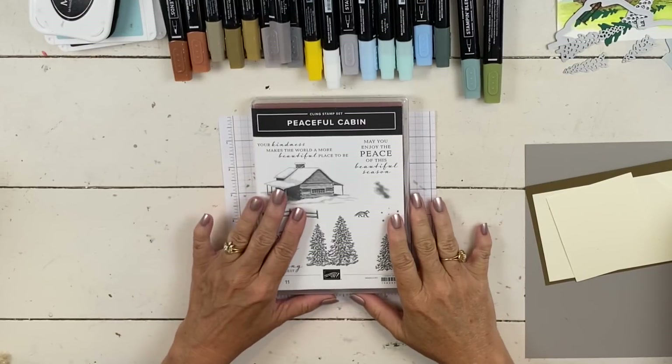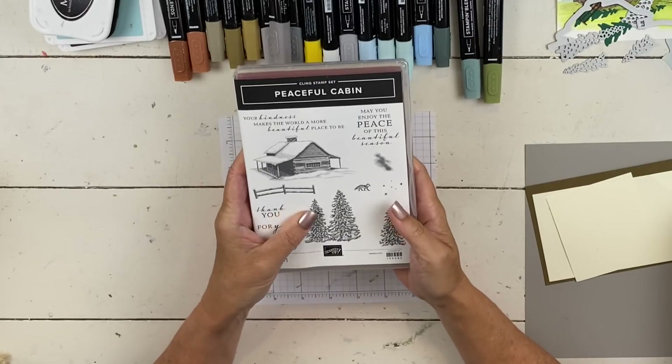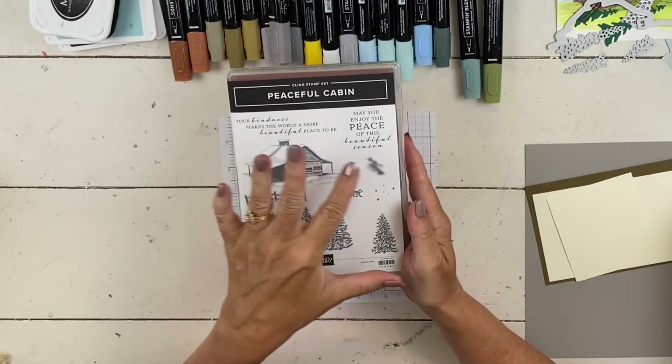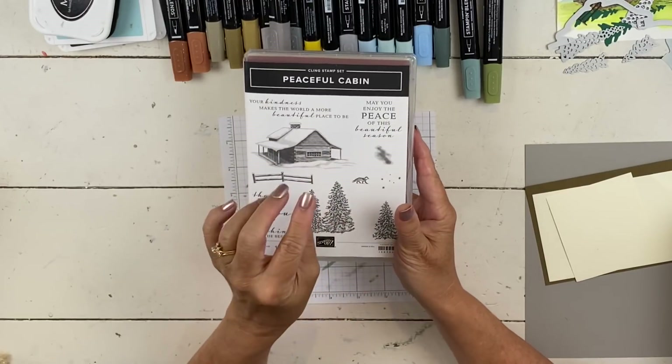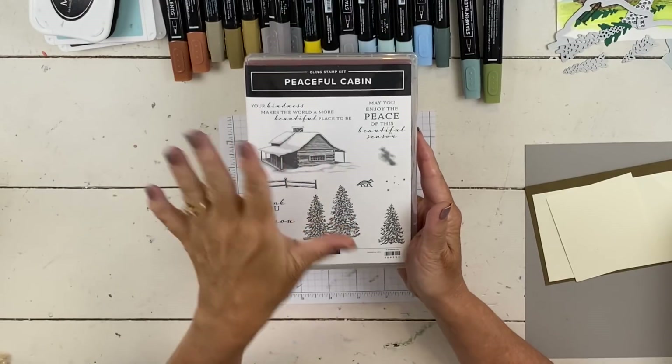Hi everybody, my name is Sheri. Welcome to my stamp studio. I'm really excited about today's card and just to be honest with you, it took a couple of turns as I was making it, and I'll show you one of them — a couple of the ideas that I had that didn't work.